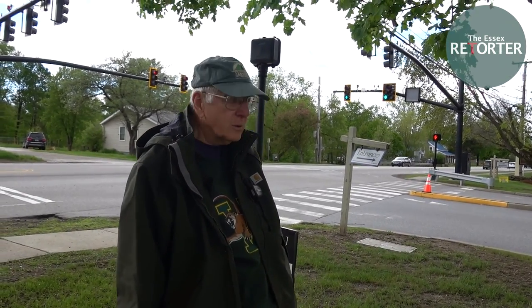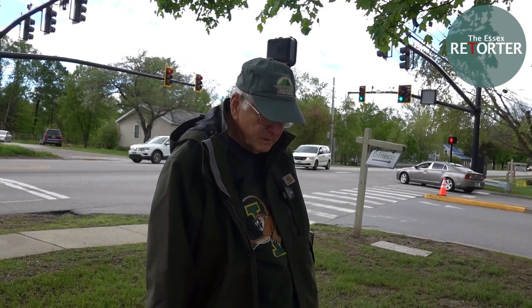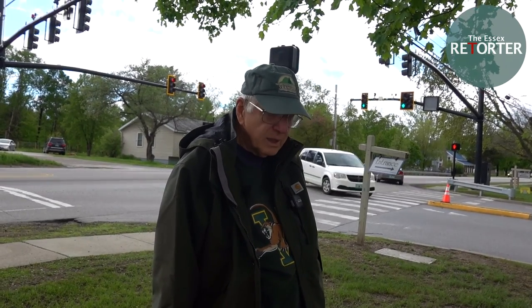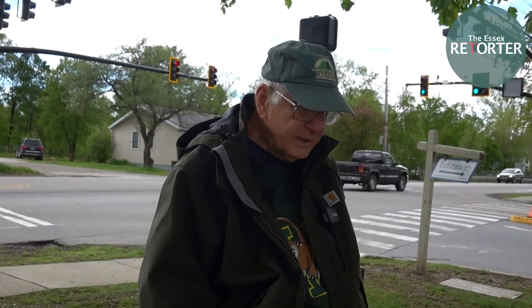For any questions, get a hold of the Vermont Urban and Community Forestry Program. The local phone number is the Vermont Department of Forests and Parks, and the phone number is 802-879-6565. If you've got any questions, they're good folks to deal with. All right, Chuck, thanks a lot — appreciate the guidance.